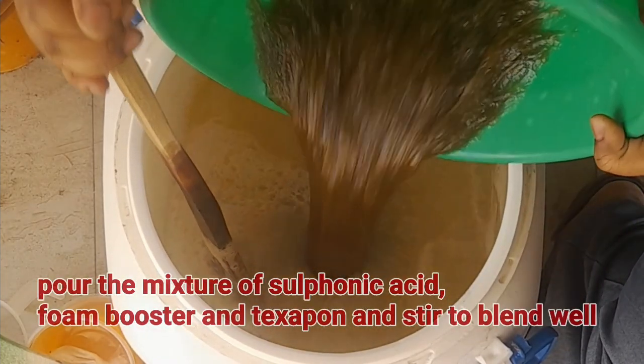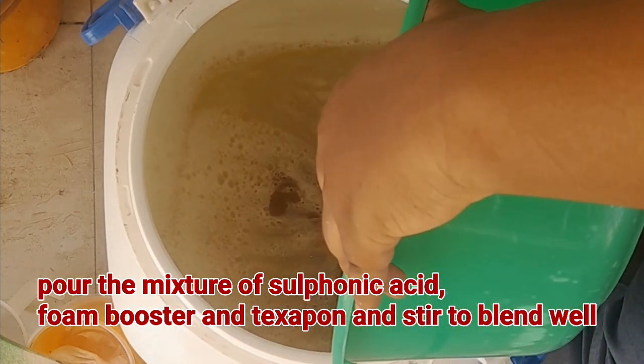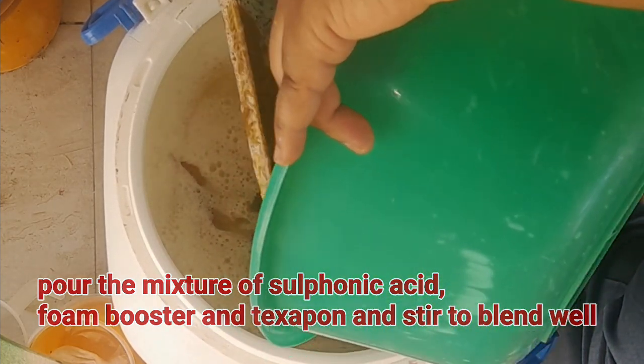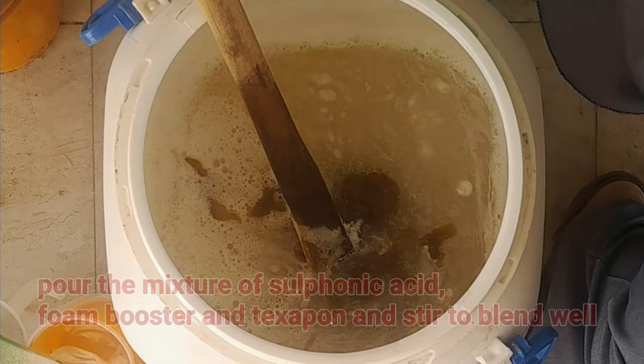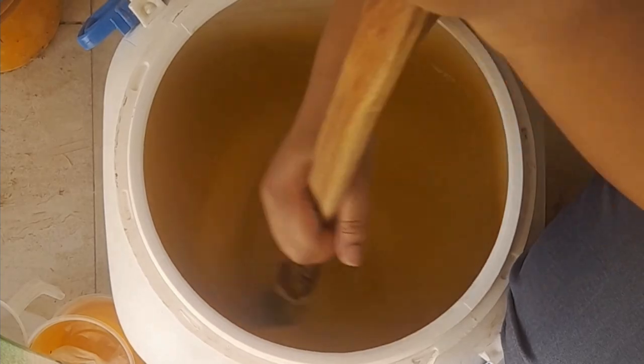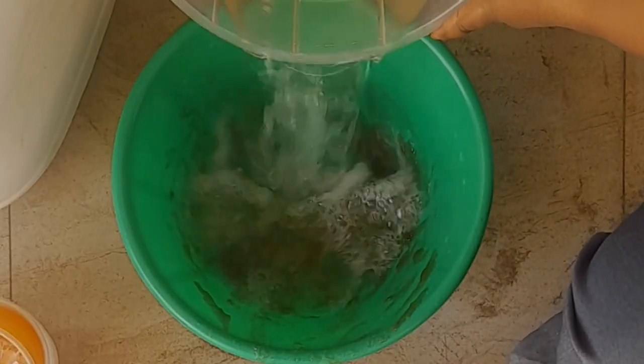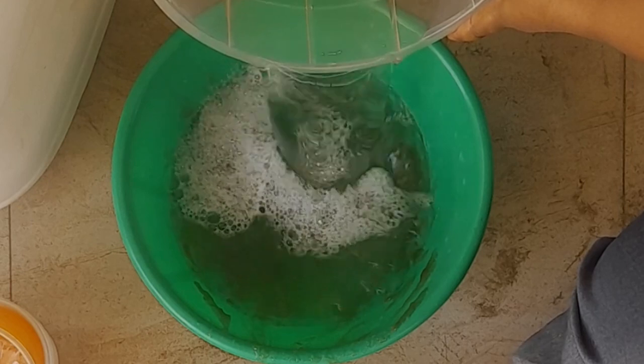Next, pour in the mixture of sulfonic acid, foam booster, and texaphone and stir very well to combine. Use the water you rinsed the stirrer and measuring cup with to rinse the bowl.